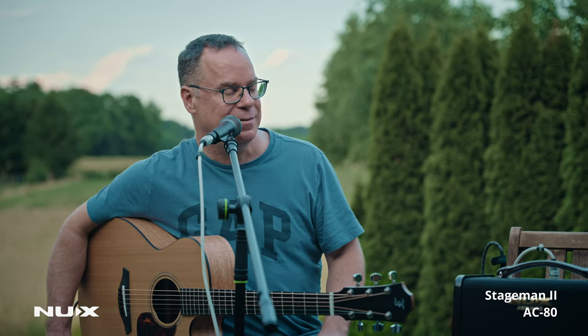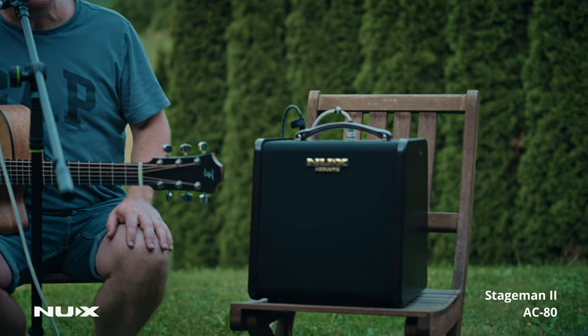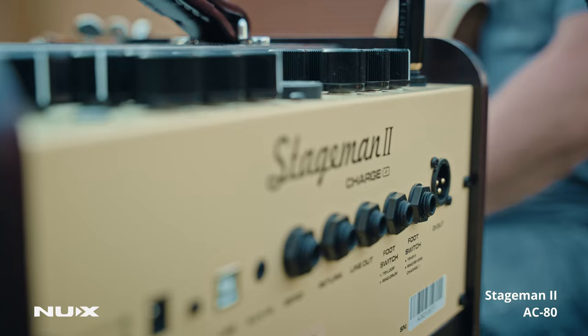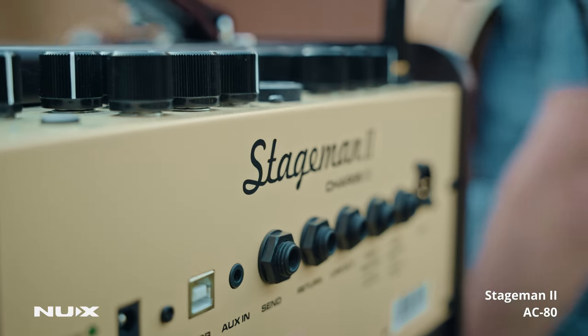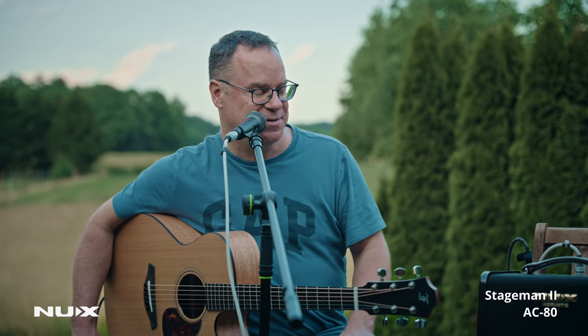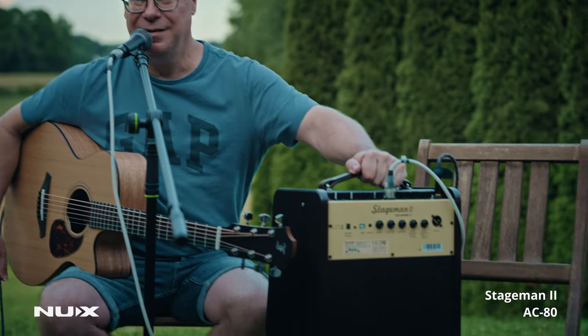Here I have this very fine acoustic amplifier. It's the AC-80 NUX Stage Man 2. As you can see, I'm speaking into a microphone through this amplifier. It's a great little amp. I also have my acoustic guitar plugged into this, so I can sing and play anywhere I go because we don't need electricity.